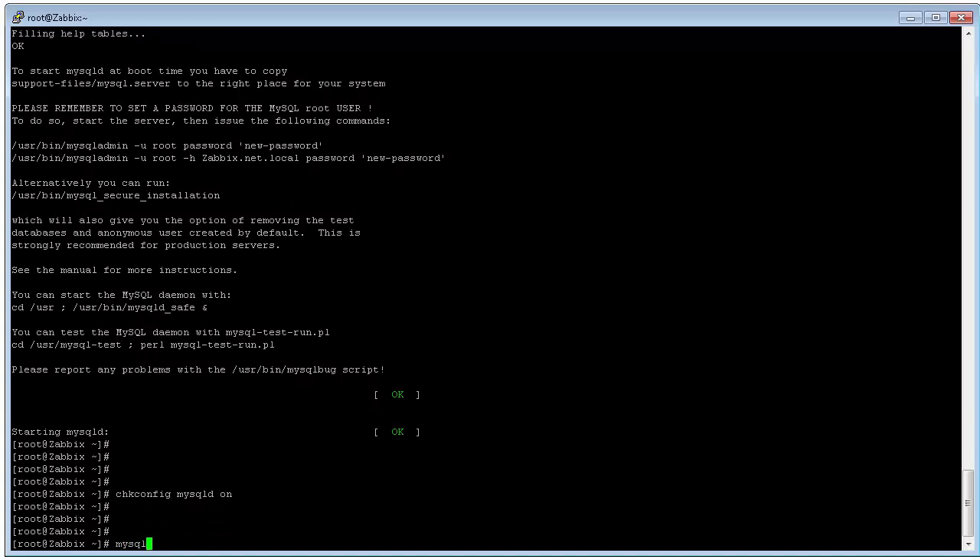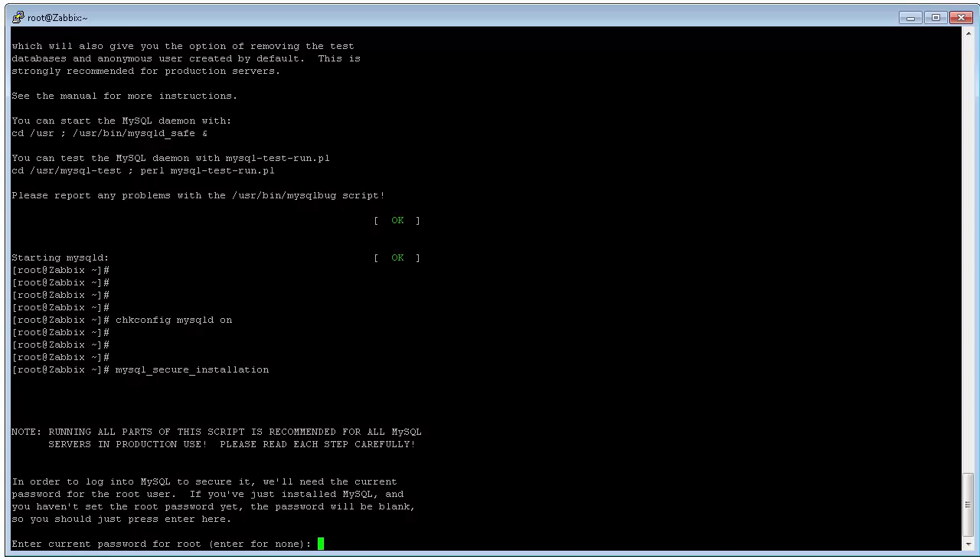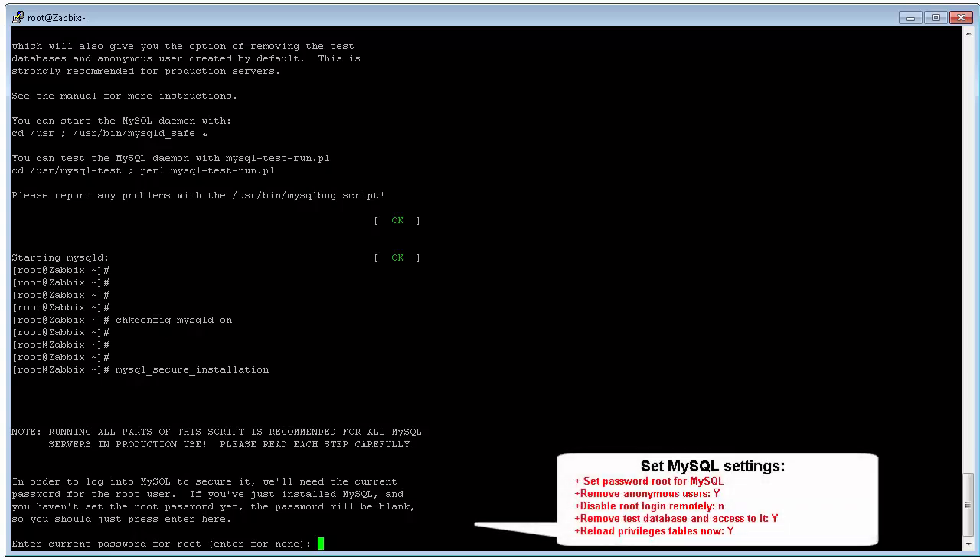We also need to run the command 'chkconfig mysqld on' to ensure the MySQL server starts when we restart the server. The next step is to configure MySQL.